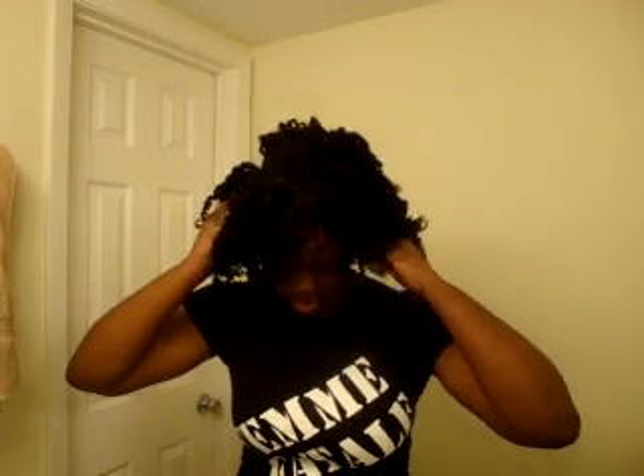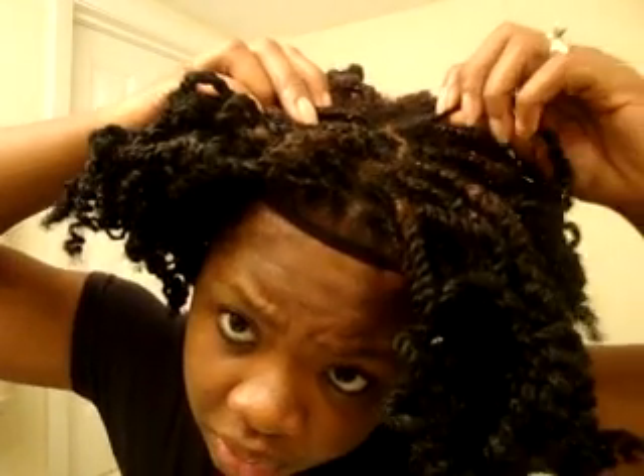Next thing you want to do — I forgot I was doing this tutorial, so I have on my earrings. You just want to start pulling up your headband, just like if you were going into a puff. I have so much new growth, it's ridiculous. Look — this is two and a half to three weeks' worth, and look at all that growth. The middle looks so messy because of all the new growth. That's ridiculous — my growth is crazy! My hair is on the grow and I'm really, really excited.